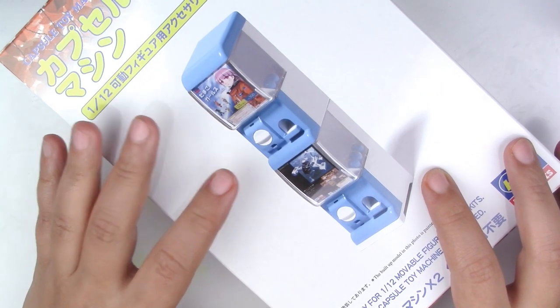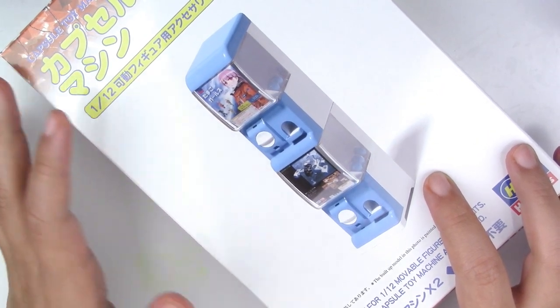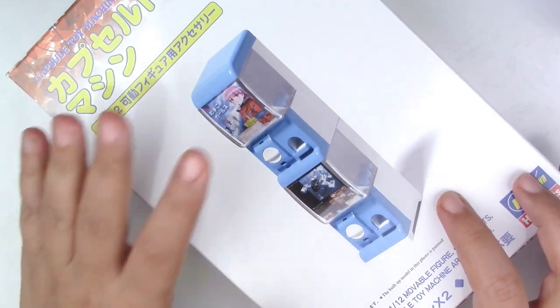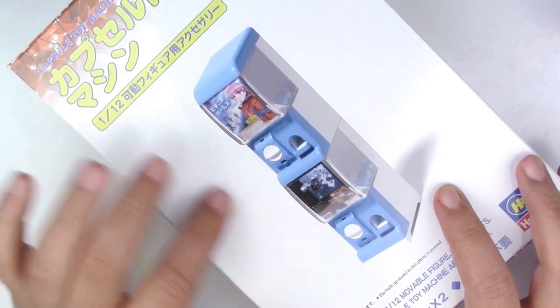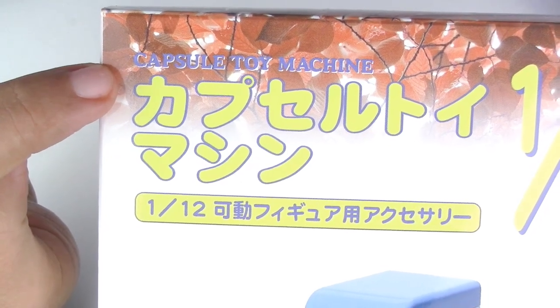Hey guys, this is Jackie, your Nerdy Crafter, and for this week's bonus video, I wanted to do something that you guys requested a lot, which is unboxing and assembling this mini gacha toy, also known as Capsule Toy Machine.